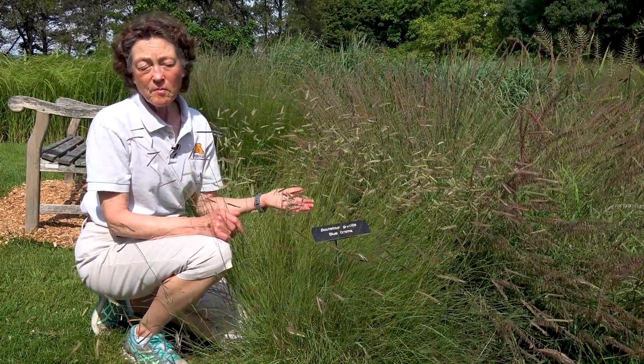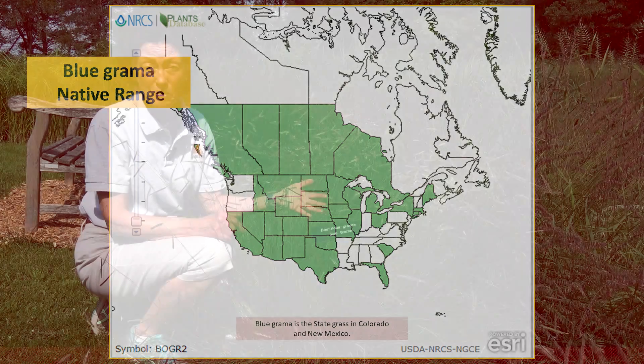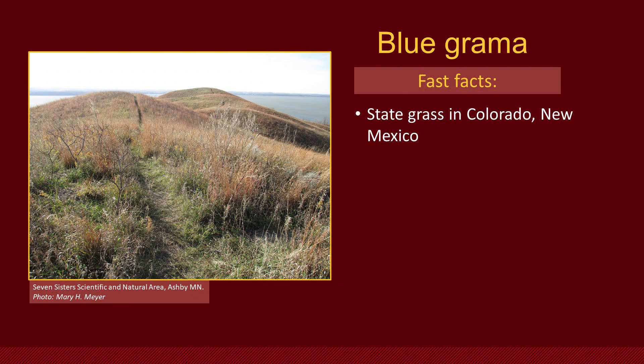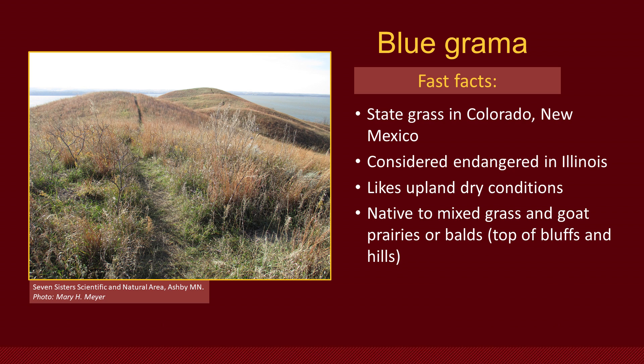Blue grama is native to most of central and southwestern United States. In fact, it's such a favorite in Colorado and New Mexico, they've adopted it as their state grass. But in Illinois, it's an endangered species because much of the habitat there has been lost. Blue grama likes dry sites, upland dry conditions, and that's why it's native in the short grass and mixed grass prairies.